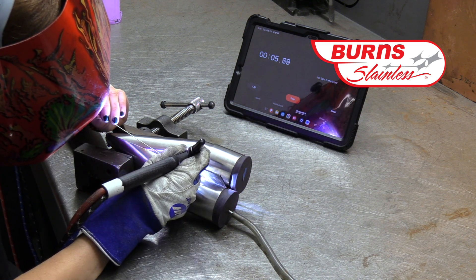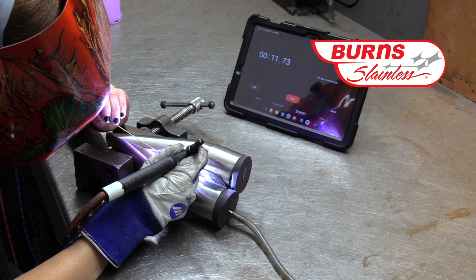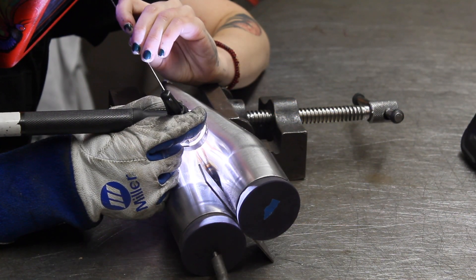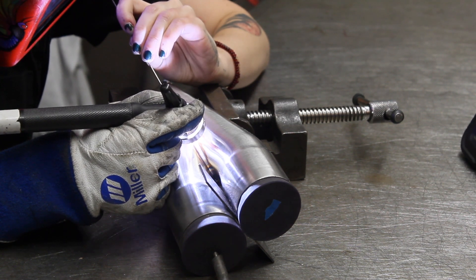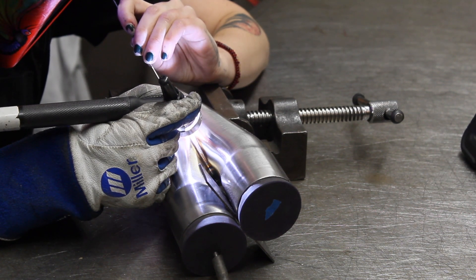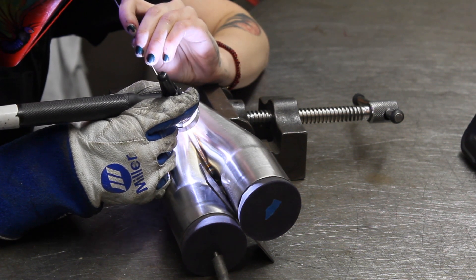We're going to have our welder Maddie, who you've seen in previous episodes, do the welding. She's going to do one at her TIG station with the Miller TIG welder, and then number two, you'll see her using our IPG welder. We're just going to see how fast she can do both, then take a look at the two welds, compare what they look like, and talk a little bit about the settings on the machine.